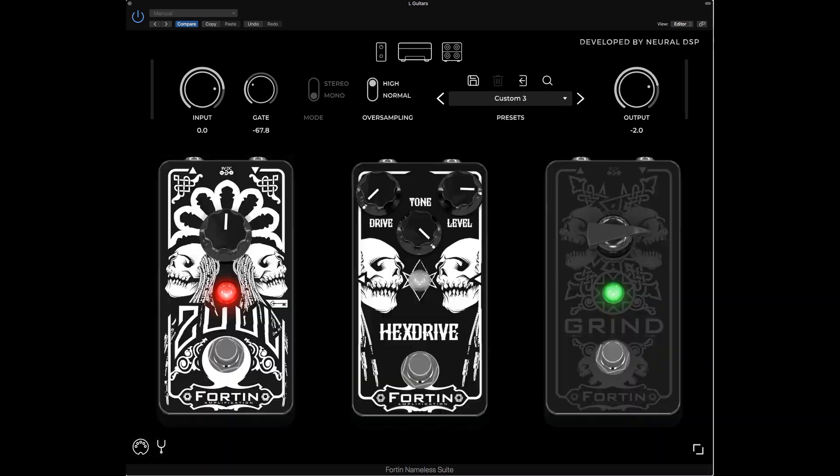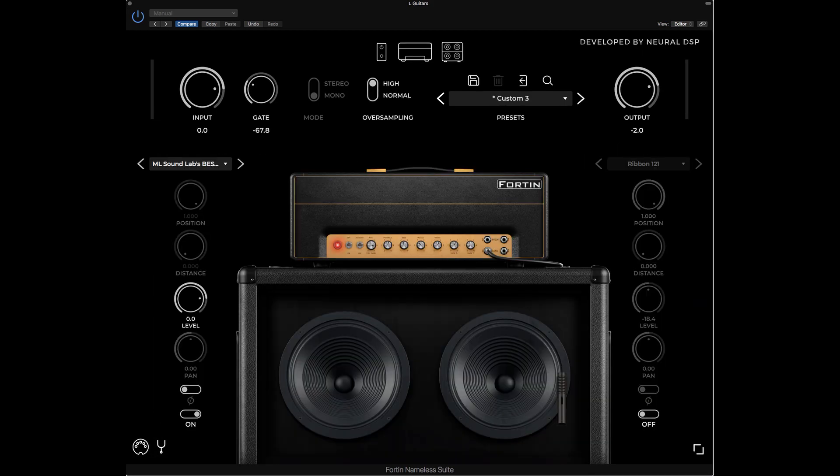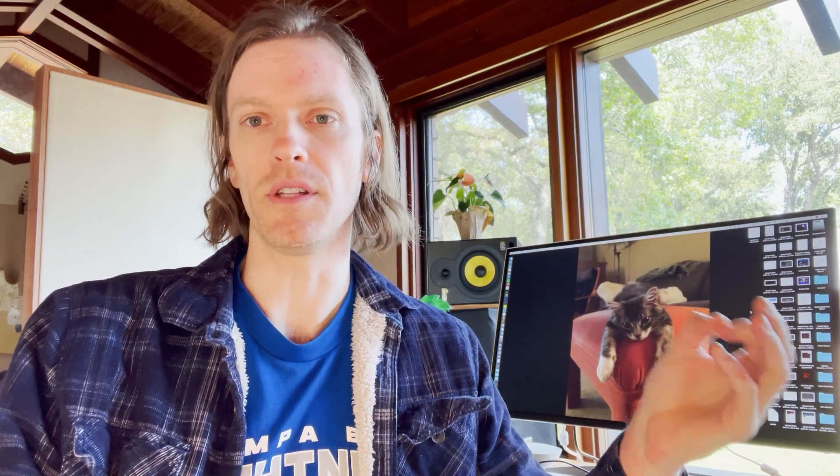What you're going to hear is each pickup position played through a full mix with drums and bass, and I'm going to be showing on the screen the settings I used for the amp sim, which is the Impure Nameless Suite in this case. After the full mix you'll hear the two left and right guitars isolated, then an A/B/C comparison between the three positions in rapid fire so you can key in on the differences. I'm also including the raw DI files in the description so you can download them and listen to the nuances without any processing, or even reamp them if you want.